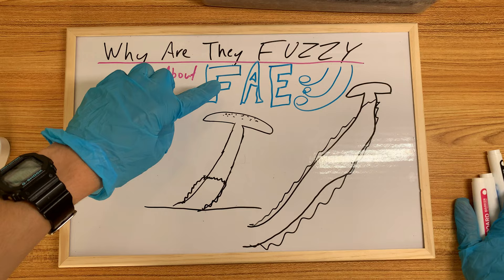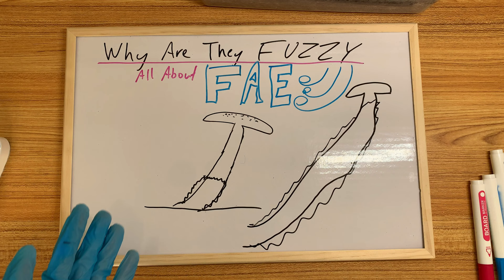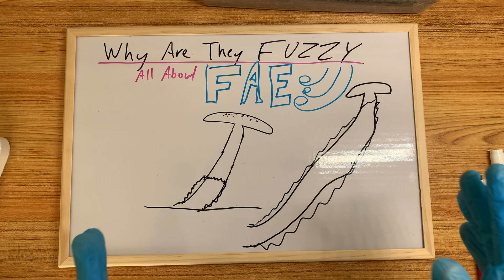Fuzzy feet is basically this white layer of mycelium fuzz blanketing usually the bottom of your stems. You don't want it to be like this, although it can certainly happen. It's all mycelium — whether it's the substrate or the fungus itself, it's all just differentiated mycelium. When they fuzz up like this, they're trying to get oxygen. They want fresh air, so they're coming out and becoming fuzzy to get more surface area to catch oxygen.